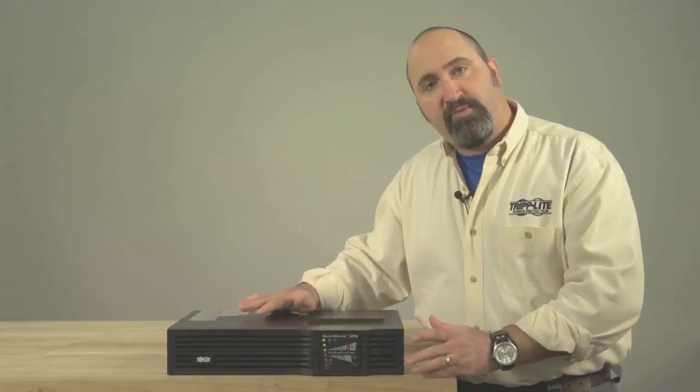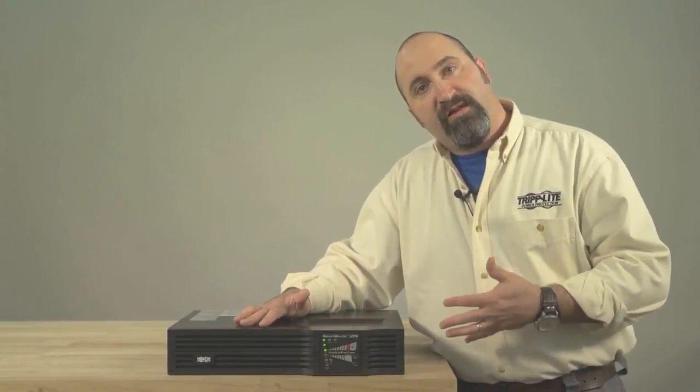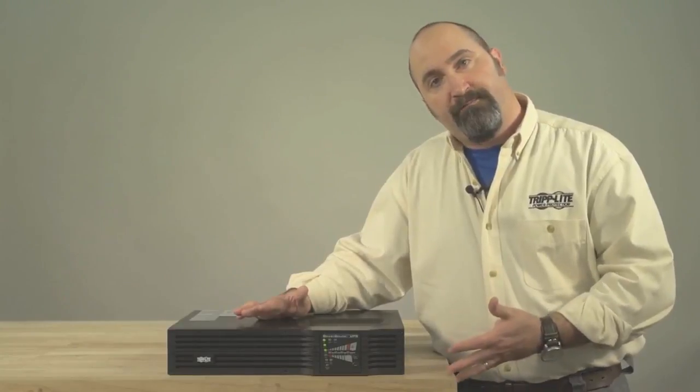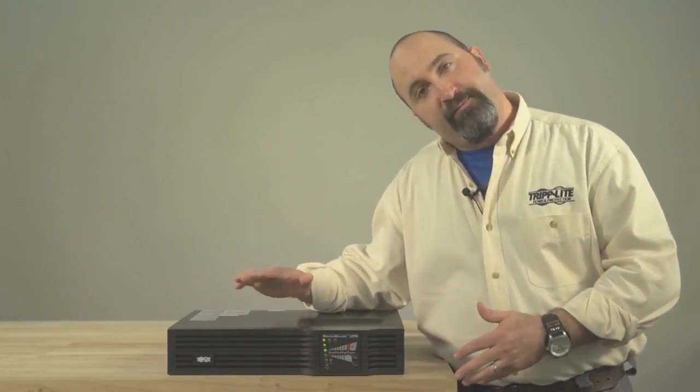If you have trouble switching the UPS into battery test mode to perform the self-test, you may be either releasing the on/test button too soon or holding it too long. Don't worry if it doesn't switch over right away — just go back and press the button again.